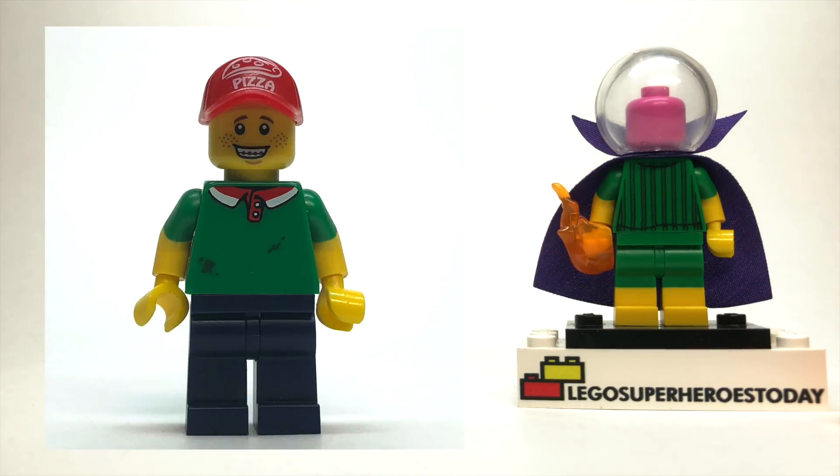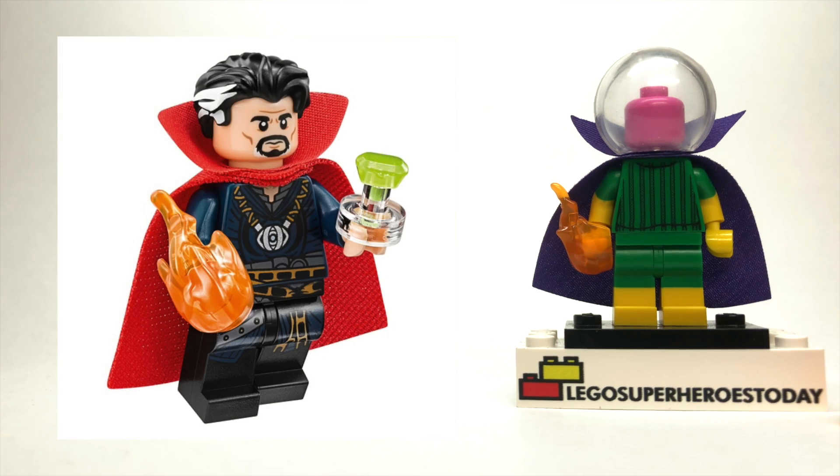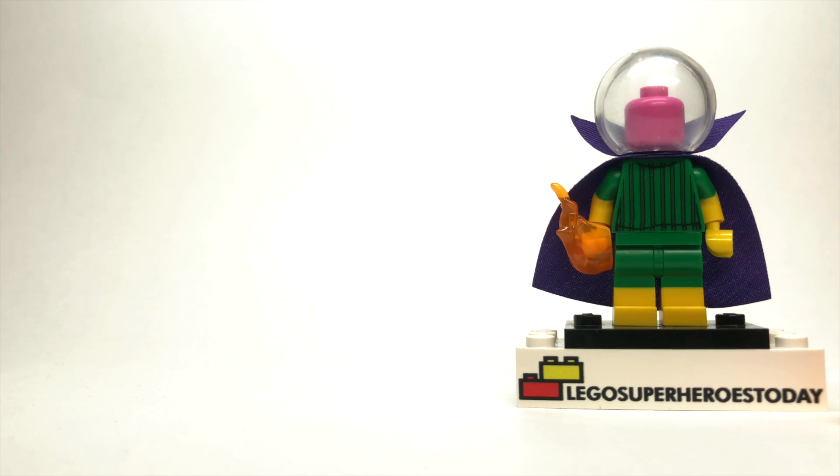The arms are from the Pizza Guy from the Collectible Minifigure series. I like that you've got the green up top and the yellow on the bottom, because on the Pizza Guy it looks like a short-sleeved shirt, but on Mysterio it looks like his iconic yellow gloves, which are very cool. And speaking of his hands, I used these spells from the Doctor Strange figure that came with the Sanctum Sanctorum from Avengers Infinity War — it's just a cool way to give Mysterio some illusions. You can use any color you want, or you don't have to use them at all.